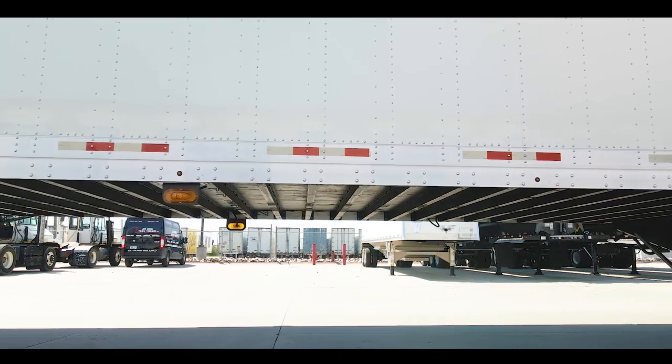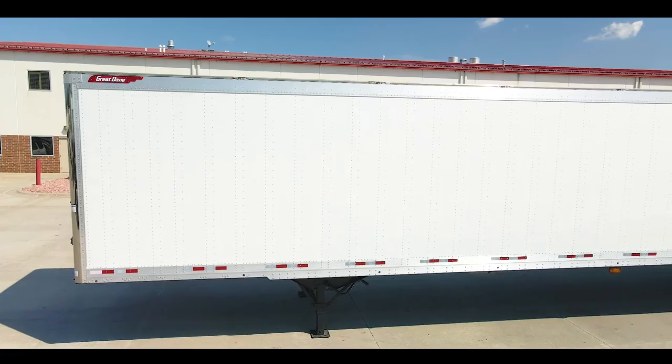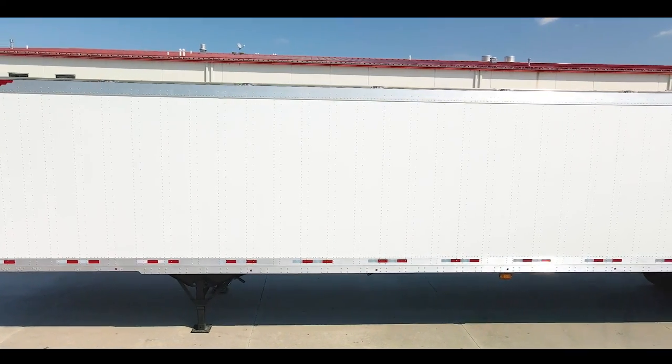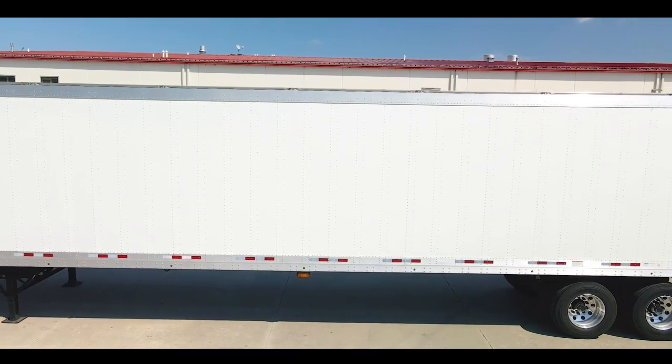With that being said, Nick, why don't we dive on into some of the specs. This is a CS1 Dry Van, meaning that it's a sheet and post style van. It has logistics posts that are tied in both to the top as well as the bottom rail, and also has 53 feet of Great Dane's thermoplastic lining.